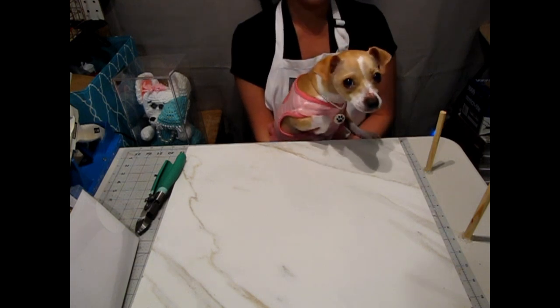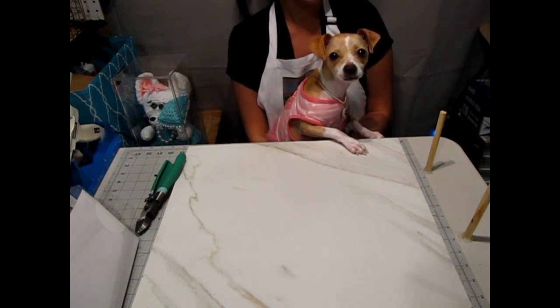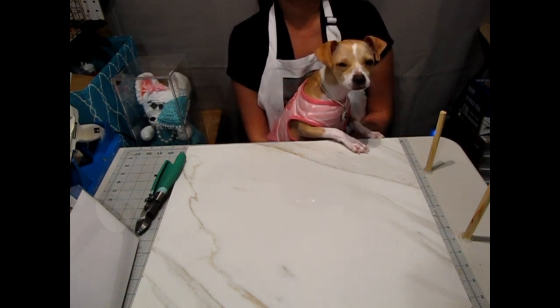Hi everyone, it's Crafting with Edith and today we are going to make a butterfly shadow box. I think we got all we need and we can get started.